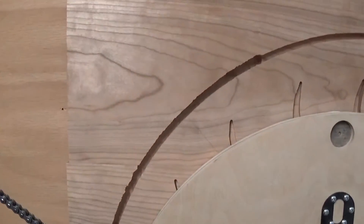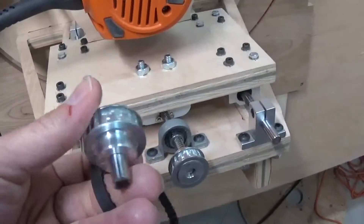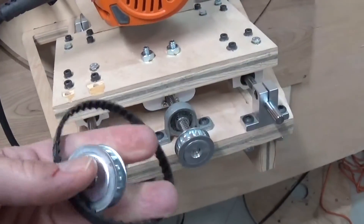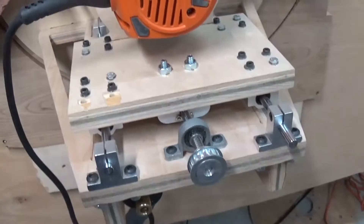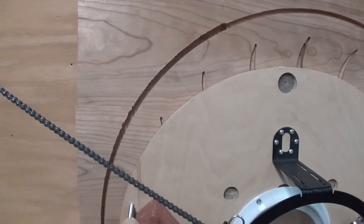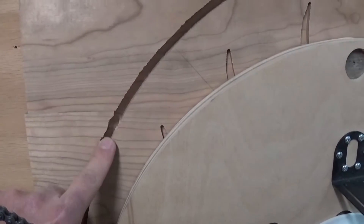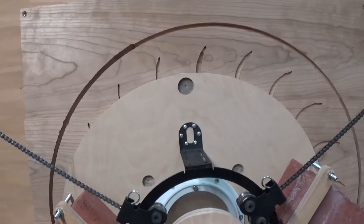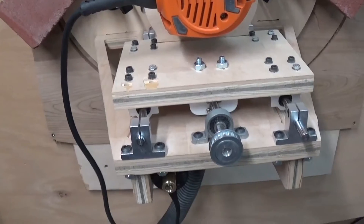But on the last pass it shook so much that the set screw for this shaft came out and the belt fell off. Fortunately it didn't really damage the piece. There's a bit of chatter in here but I can smooth that out pretty easily. It won't be noticeable, but holy cow, that was a bit much.